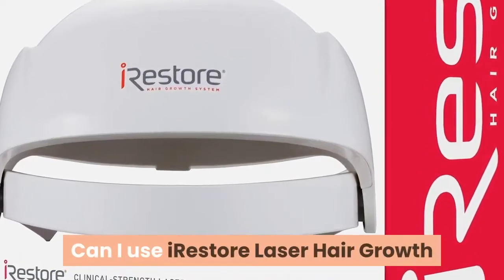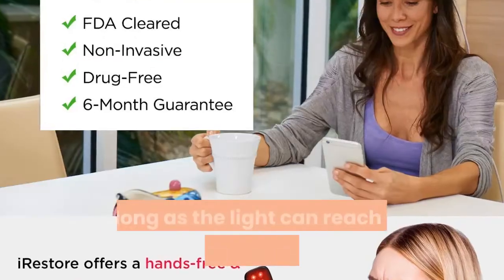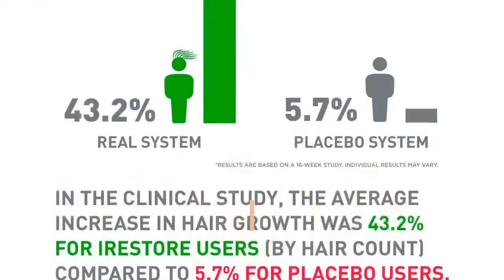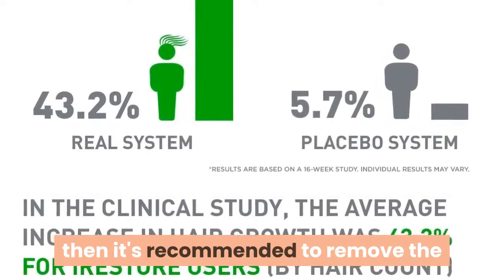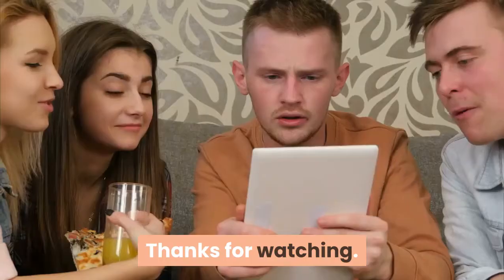Can I use the iRestore laser hair growth system with micro bead hair extensions? As long as the light can reach the scalp, it's fine. If you're unsure that the light can reach the scalp, it's recommended to remove the extensions prior to using the laser device. Thanks for watching.